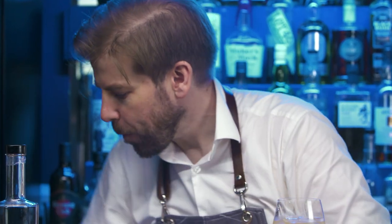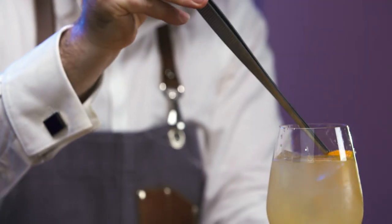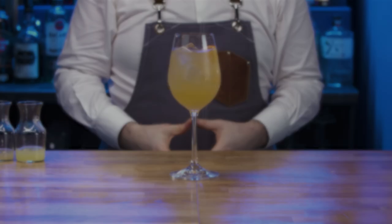Dip taste. Top with further ice if required. Carefully position the orange slice garnish. Rinse equipment and replace. Present and serve.